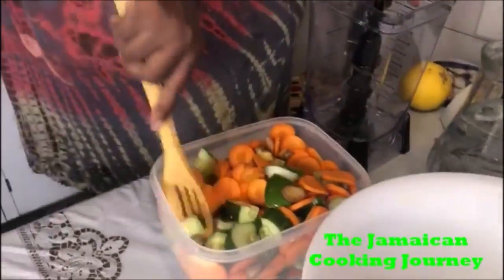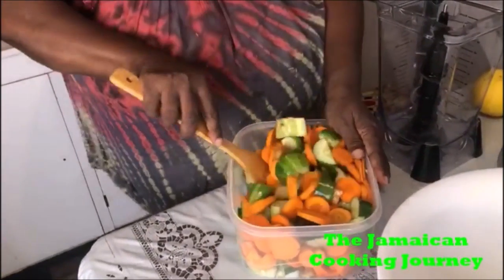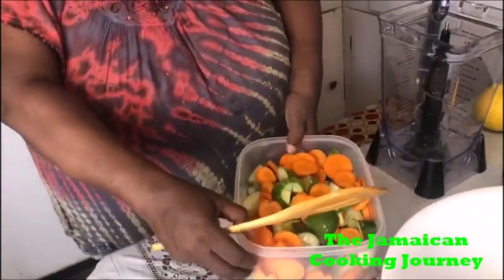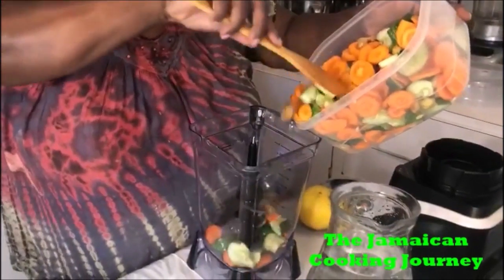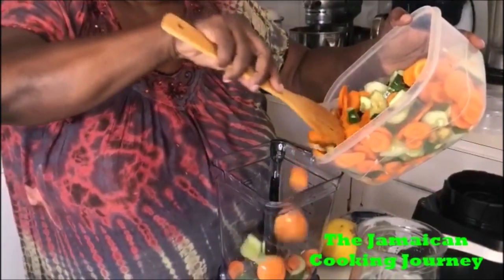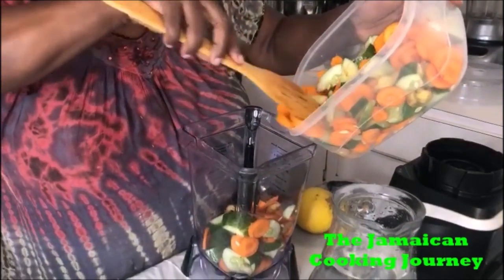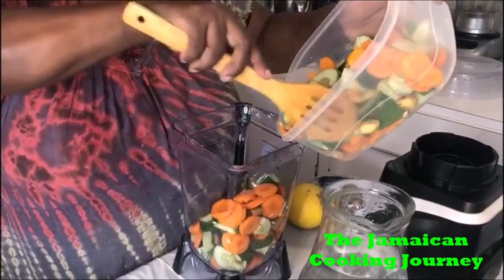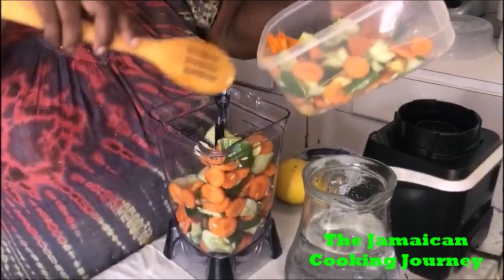Now we have things set up for blending. I like to mix together everything I'm blending so we can have an idea of the proportions. I'm going to be doing this in two parts. Actually — carrot and cucumber — they're both vegetables. I made a mistake calling this a fruit and vegetable juice — they're both veggies, so let me correct that right now, family.